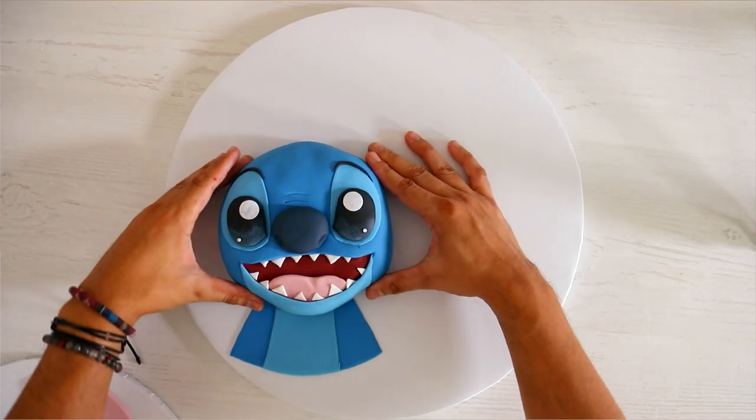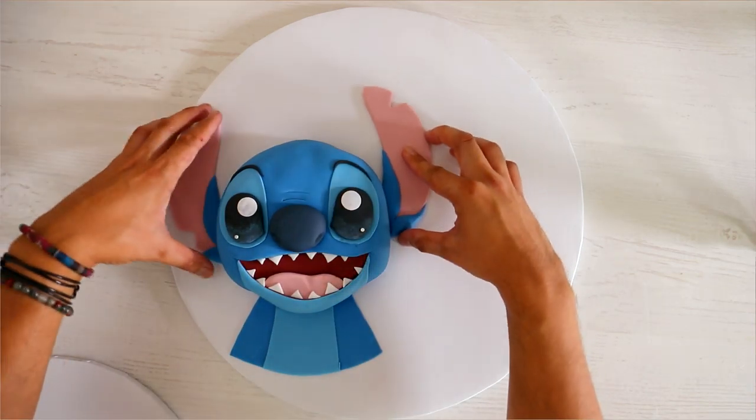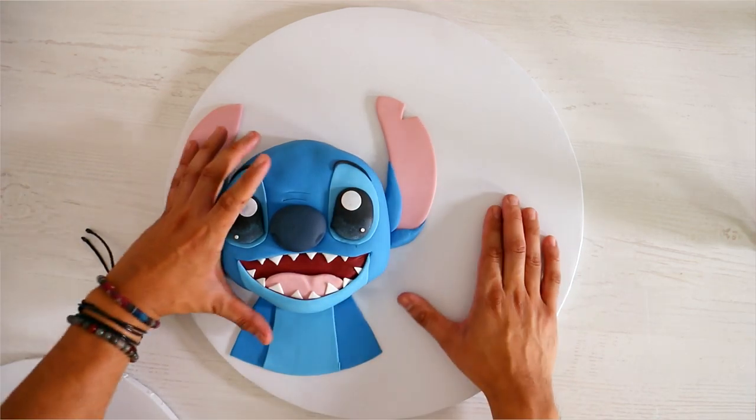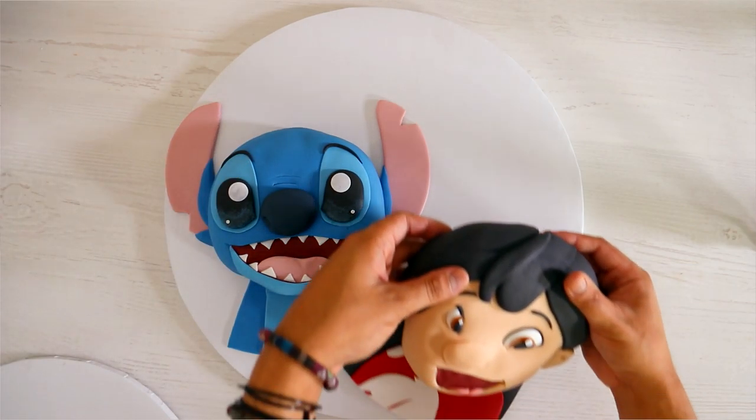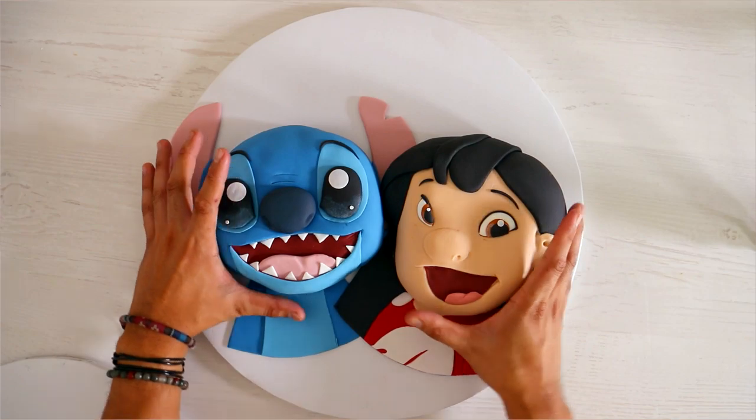After I finished my cakes, I originally decided to showcase them separately by adding pieces of fondant to a cake board to create more of their look. But I got more joy out of this cake when I put them together, because they are sort of this inseparable duo.